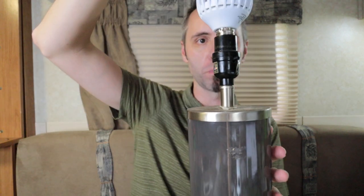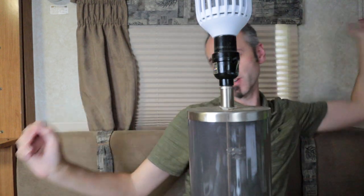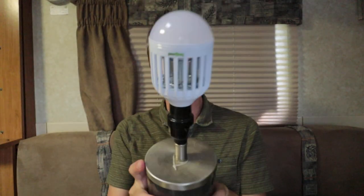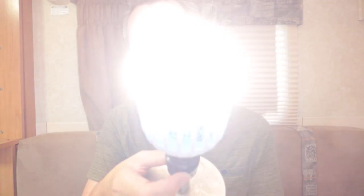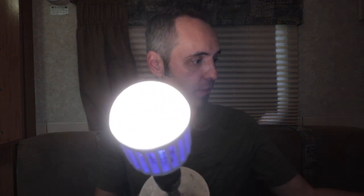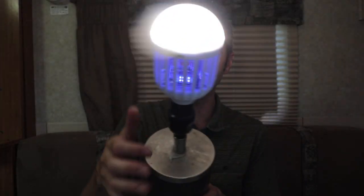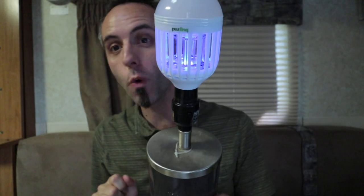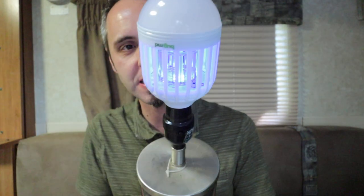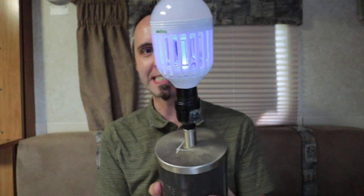Let me screw this into the lamp here. The cage came on — can you see the purple UV light in there? You also have your bright white light on the bottom, very similar to the Zap Trap. If you just want the zapping device on, you can switch it again and it'll turn on just that — so now you're in zapping mode only. Super cool.